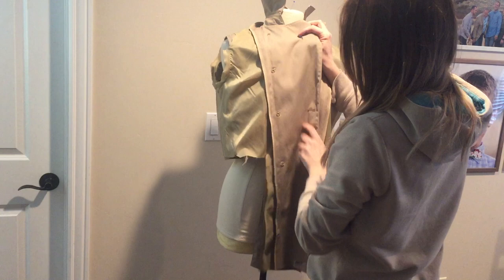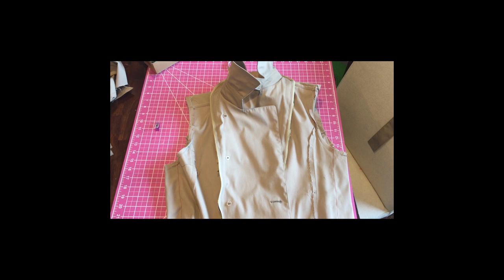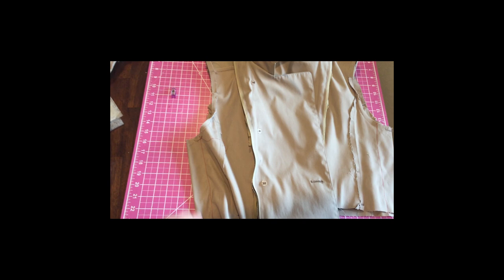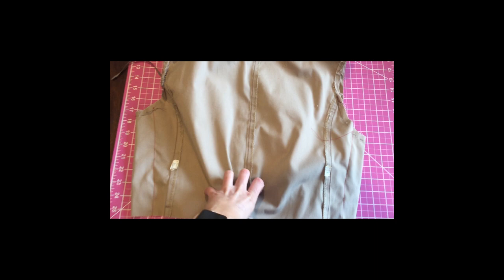I'm putting the coat on inside out on my dress form in order to help me know how far to take it in. Once I guesstimated that, I used orange thread to hand baste it — which I'm pointing to right now. Then I tried it on, made sure I liked the fit, and then I cut off the excess and used an overcasting foot to really hold those seams together. In the back, I did a little dart that will be covered when I stick the belt back on.